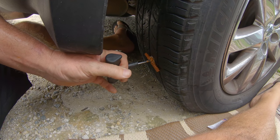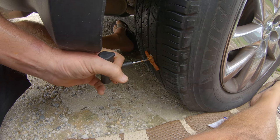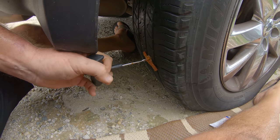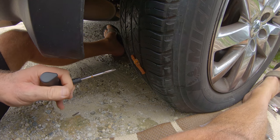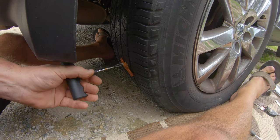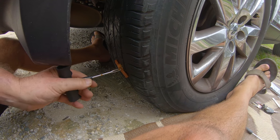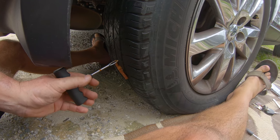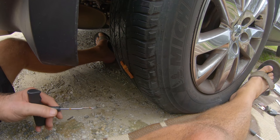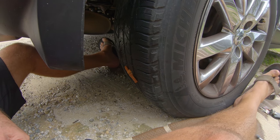We've got the plug in a good way now — give it a little pull and it should stay in there. Give it a couple little pushes from different angles to make sure it's set. Then cut the excess off so that about an eighth of an inch of plug is left above the tire. Then use your air compressor to fill the tire up and the repair is good to go.